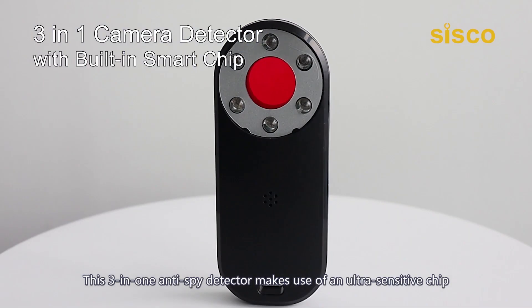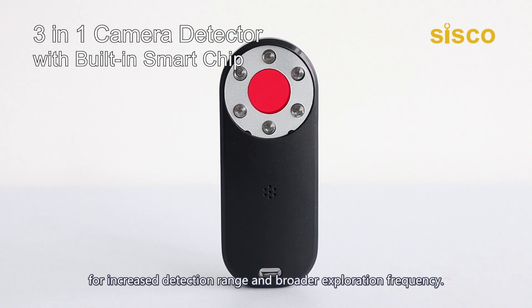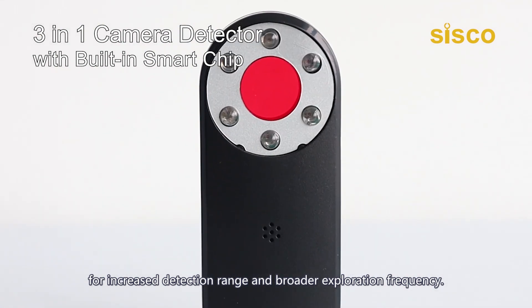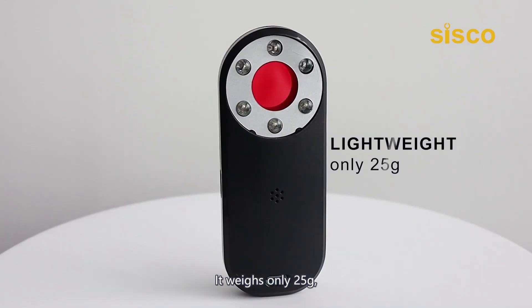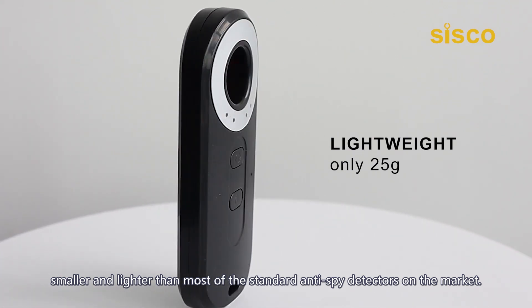This 3-in-1 Anti-Spy Detector makes use of an ultra-sensitive trick for increased detection range and broader exploration frequency. It weighs only 25 grams, smaller and lighter than most of the standard anti-spy detectors on the market.